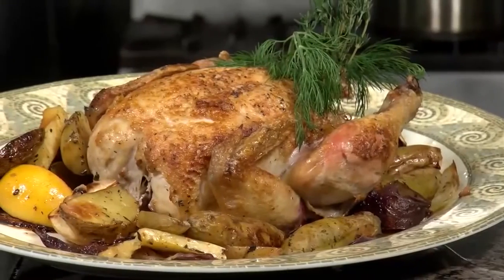Chef Reddy here from Fantasy Springs with my tip of the week. Today, we're going to roast a whole chicken in a Dutch oven.